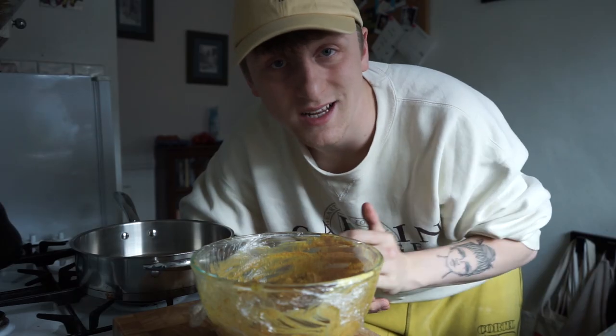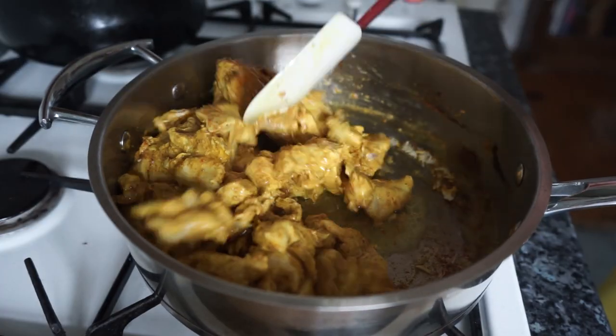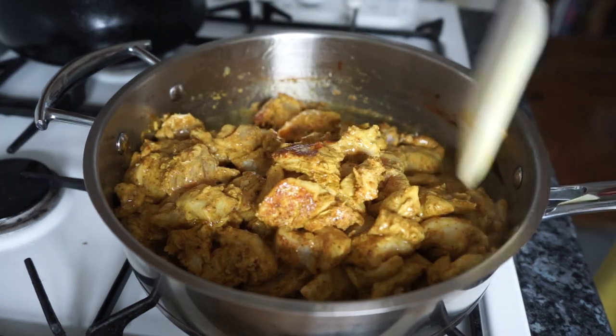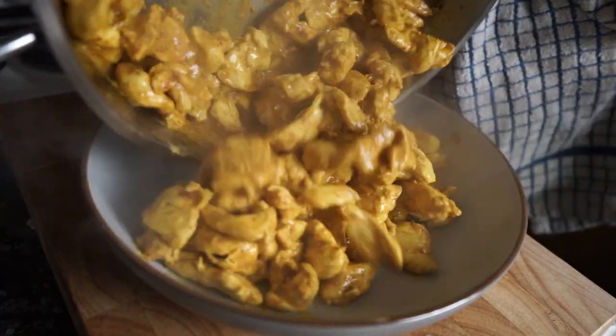Once your oil is nice and hot, you're going to add all your chicken and don't touch it — just let it brown on one side. Once you've browned it on one side, you can then flip it, move it around, and cook it on all sides.